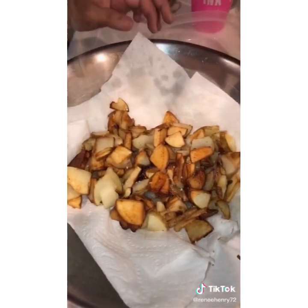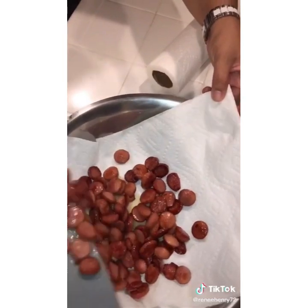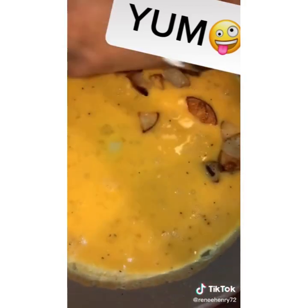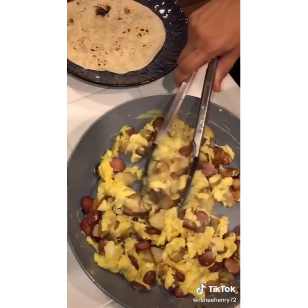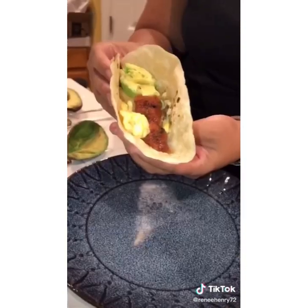Everything bagel seasoning? I got you! Brown your hot dogs, drain, then cook your eggs. This is where it all comes together. Potatoes, looks so good, and hot dogs. Scramble. Get you a tortilla, put that on there with some salsa and some avocado.